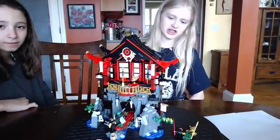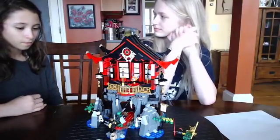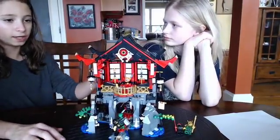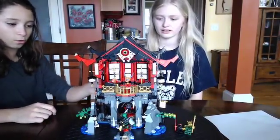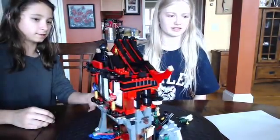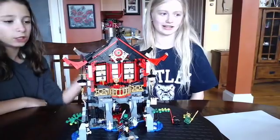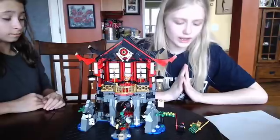Now let's get into the fun factor. Maya, what would you rate it one through ten? Probably a nine, because there should be at least one more fun thing — like these doors right here should be able to turn around. That would be cool, like a secret. And I think we put the masks on the wrong way, because on the box they're supposed to be facing in.